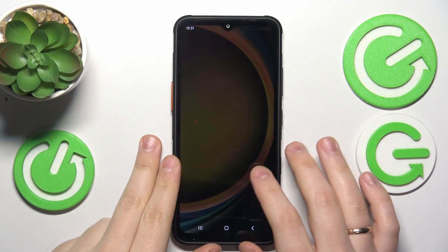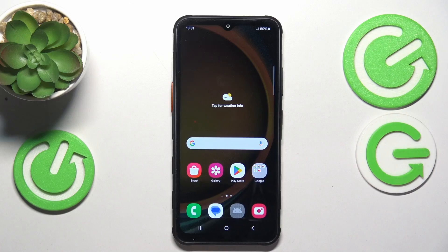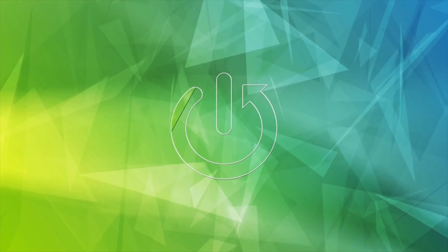This is Samsung Galaxy XCover7, and in today's video I will show how you can wipe the cache partition on the device.